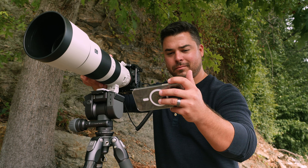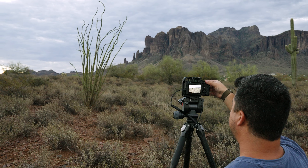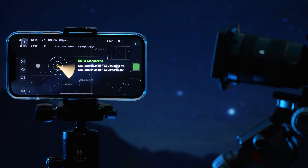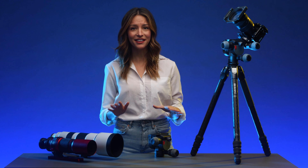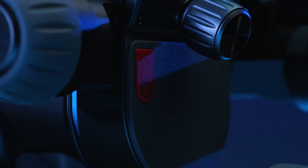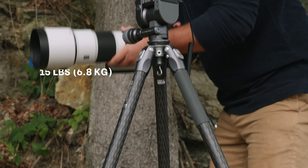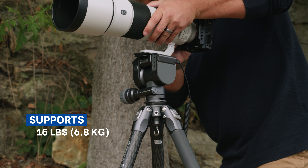The Benro Polaris is great for everyone from bird watchers to landscape photographers. It's also the perfect tool for amateur or seasoned astrophotographers. Polaris changes the game — it features Benro's legendary CNC machining for extra strength and rigidity, and supports camera rigs up to 15 pounds.